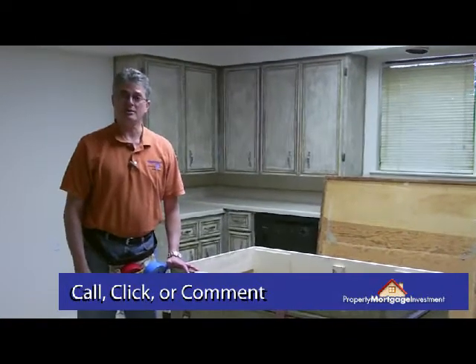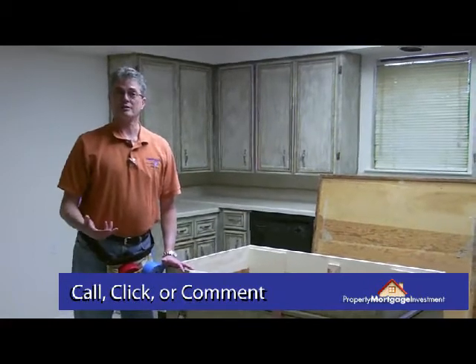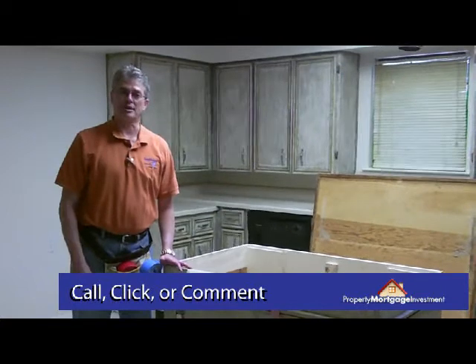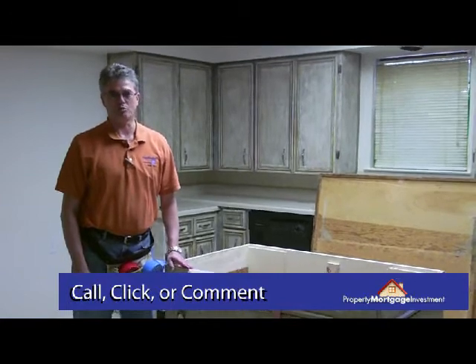So if you have any comments about this great home repair do-it-yourself, you can send us an email at askpmi@propertymortgageinvestment.com. This is Mark Warner with PropertyMortgageInvestment.com with your latest home repair tip.